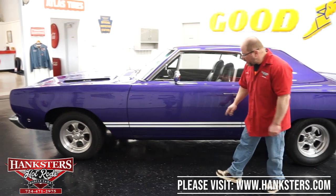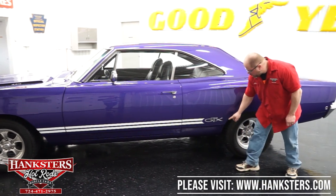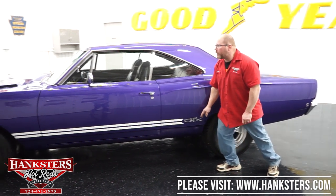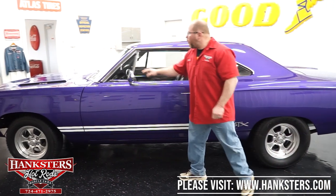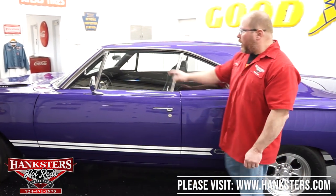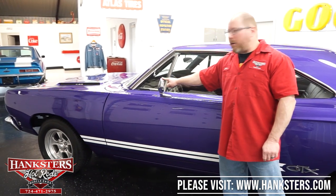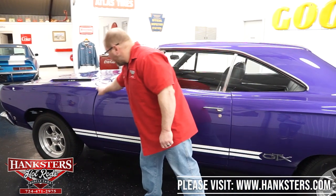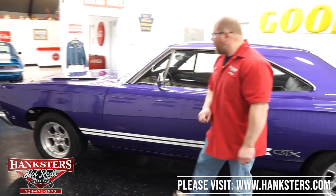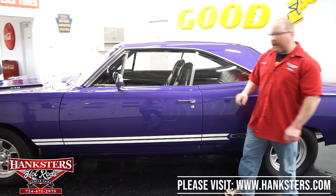Our GTX has the white GTX stripe, and we've got GTX emblems on the quarter panels as well. Very nice bright work on this car — drip rail moldings, a remote driver's side mirror. The fitment looks great; the gaps on the front and back side of the door are nice and tight.